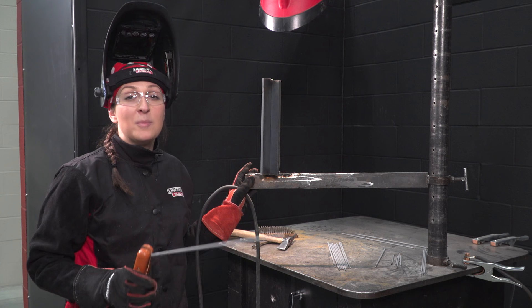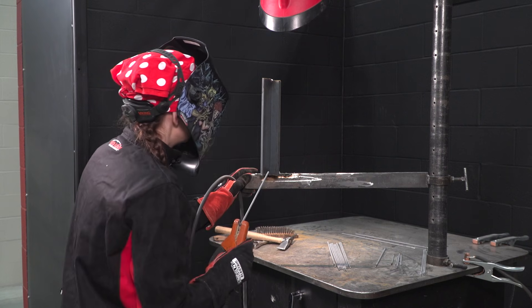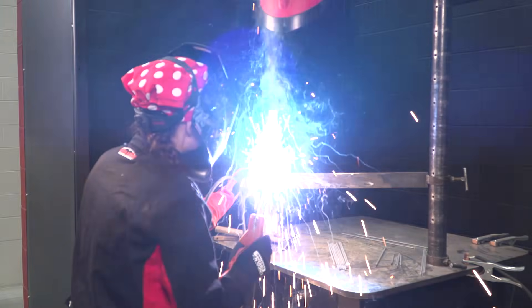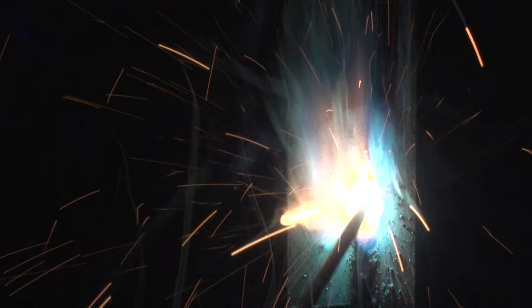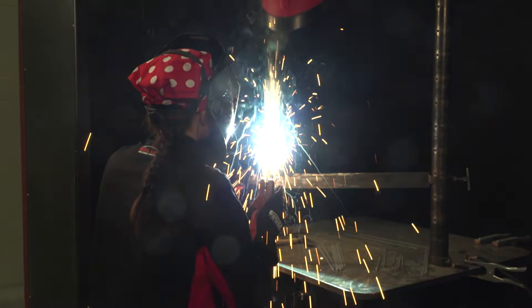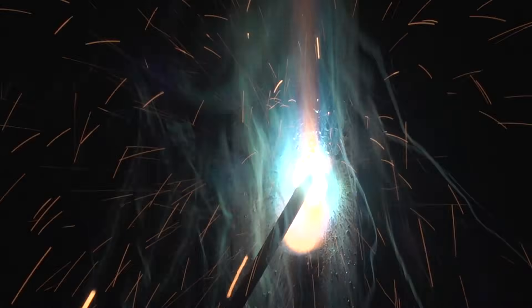My machine is on. I'm at DC positive around 124 amps. I'm just going left and right up the plate, pausing on each side, and whipping up.